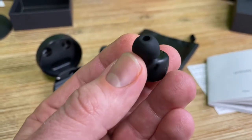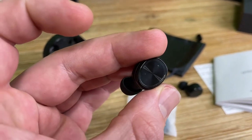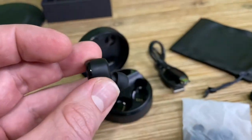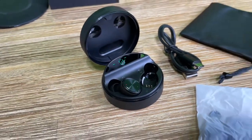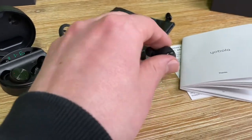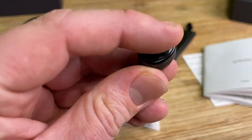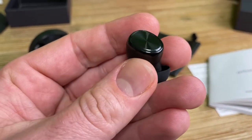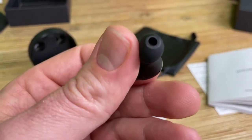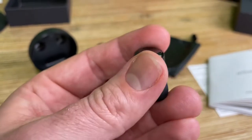It uses the good old Qi standard. Wireless design and touch control — thanks to the high-tech touch screen, in-ear Bluetooth headphones are more sensitive and stylish. No pressure during touch control of music play and pause, activate Siri, answer and end calls.